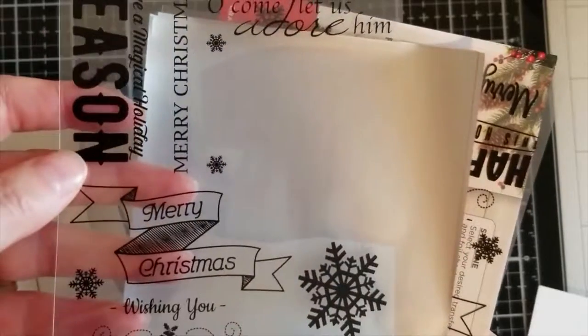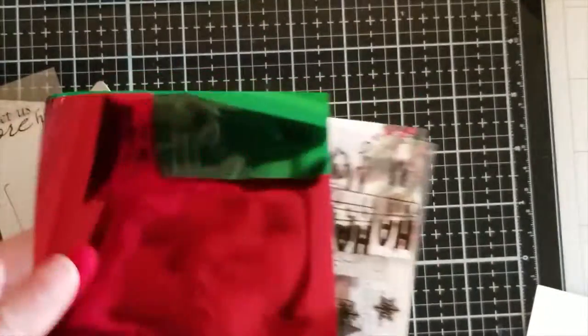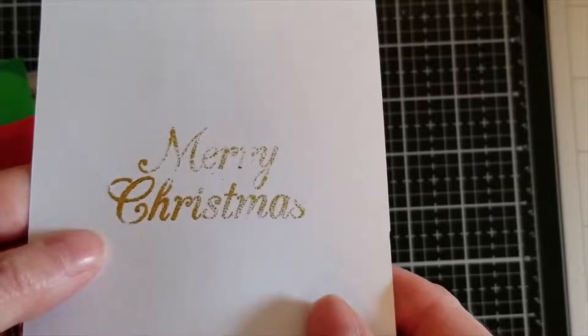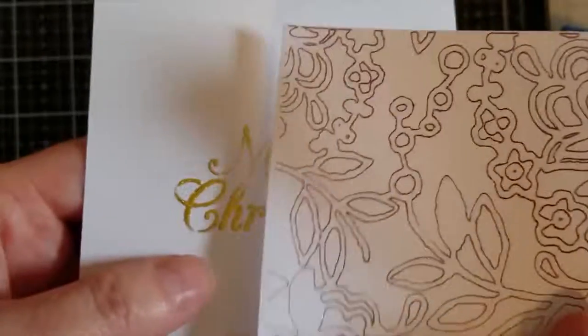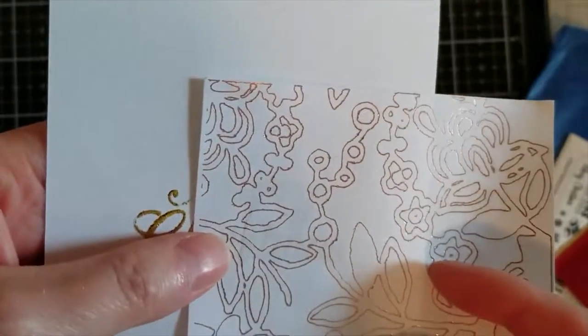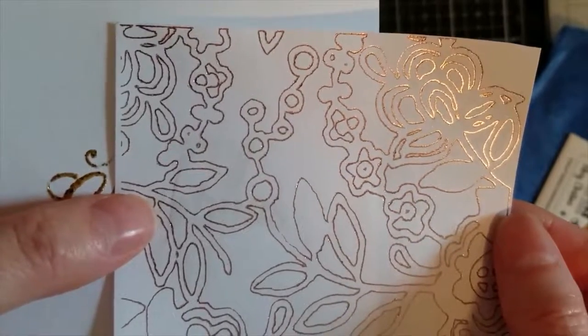I want to compare this — I tried foiling before with this Crafters Companion kit I got for Christmas. It's little stickers you put on your paper, place foil on top, and press really hard with something like a popsicle stick. The results were really disappointing — you can barely see the 'Merry Christmas.' The only part that looks halfway decent is the 'CH' and 'R.' When I compare that with what the Foil Quill just did, I am definitely pleased with the Foil Quill.